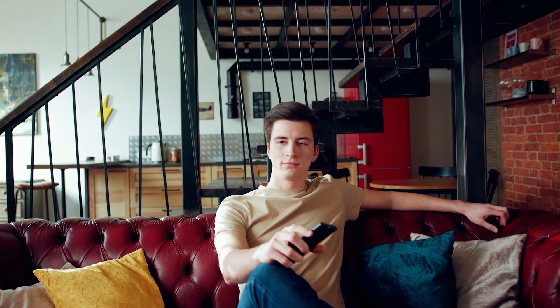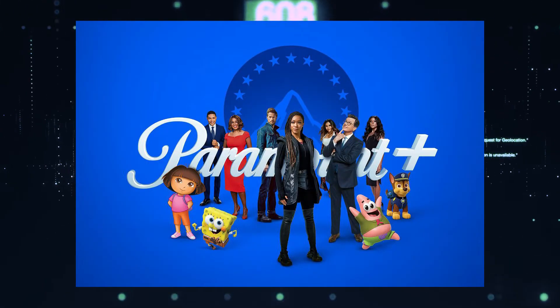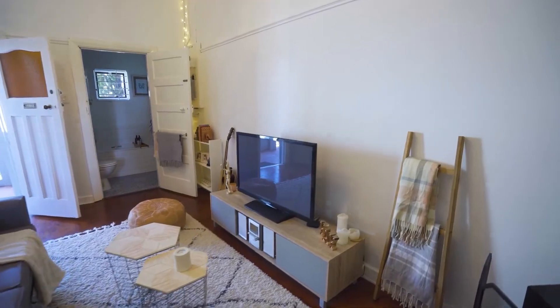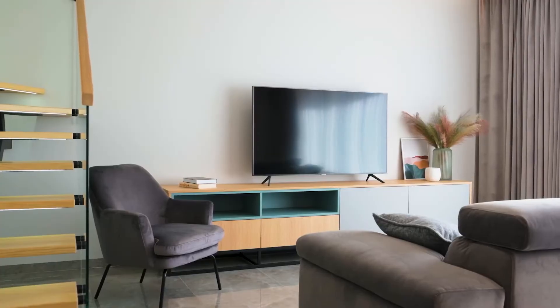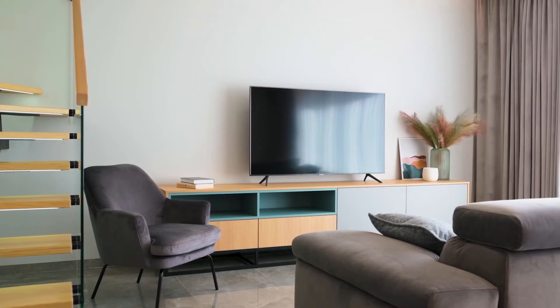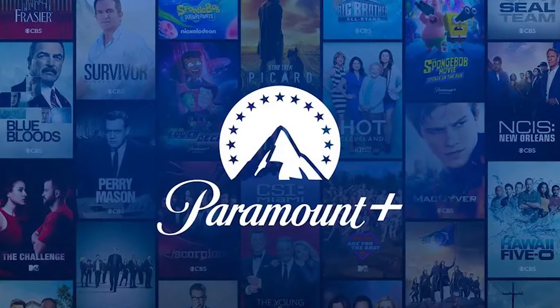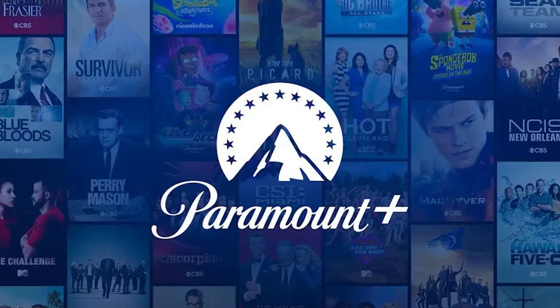It can be really frustrating if you want to watch some of the great content that is on Paramount Plus and you find that your TV is unable to download it. If your TV is an older model of Smart TV then it could prevent you from downloading this app. The ways I'm going to show you how to install Paramount Plus will be able to work on any model of TV, on any year of TV.